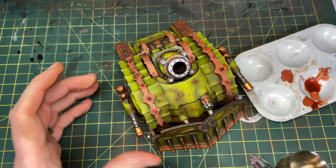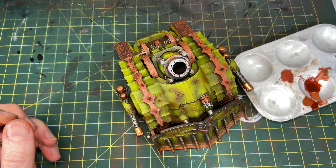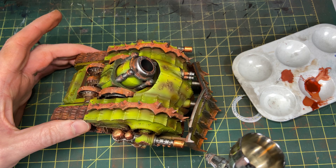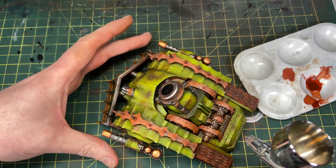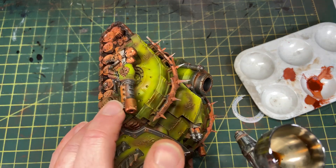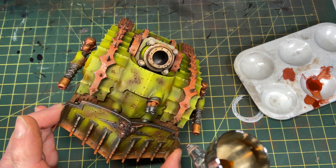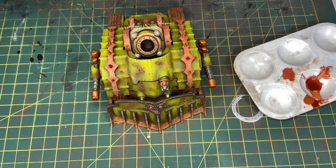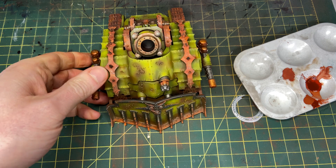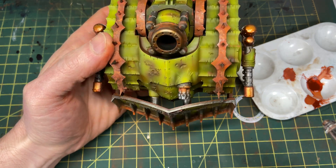Now I'm coming in with Vallejo Game Ink Brown to create little scorch marks, usually on the front of the tank where it would be hit by weapon fire — just enough to give it the look of being in combat. This brown is also nice for tonal variations and shading, creating really nice shadows. I follow up with Vallejo Black Ink airbrushed right in the middle of those brown marks so it looks like a scorch mark — like a plasma bolt hit it.